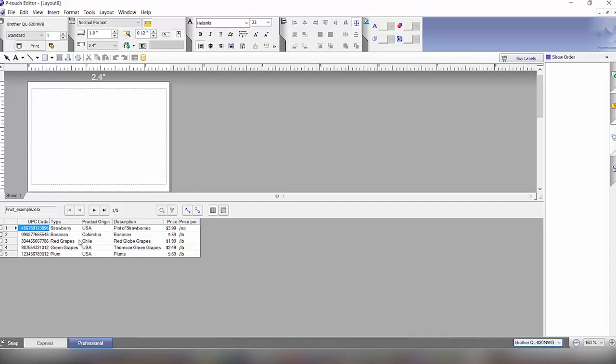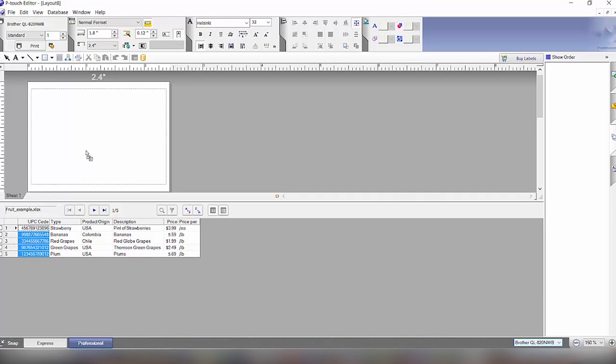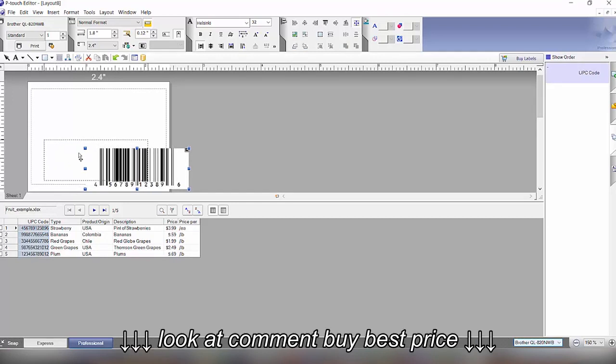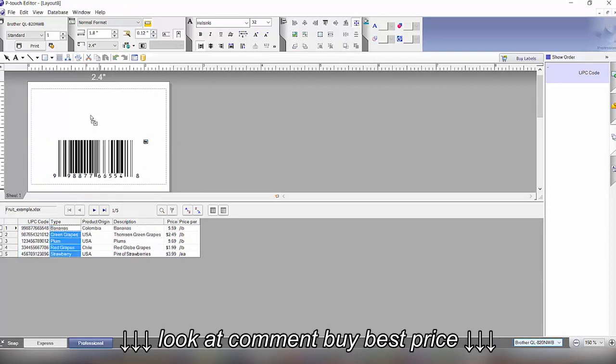We can drag up the header part into the label and then specify the type — barcode — which creates a barcode on the label. We can also drag up the type header as text, and we can always resize these elements.